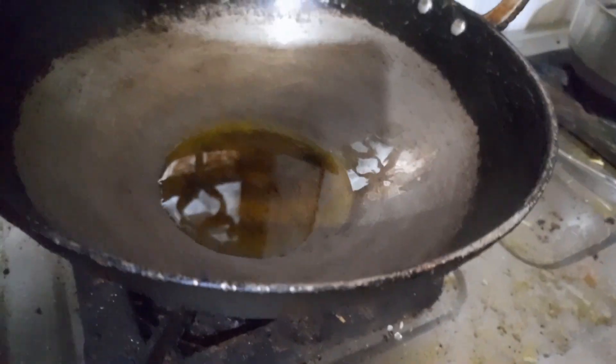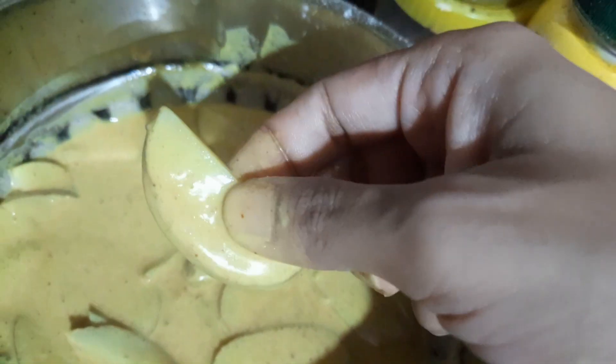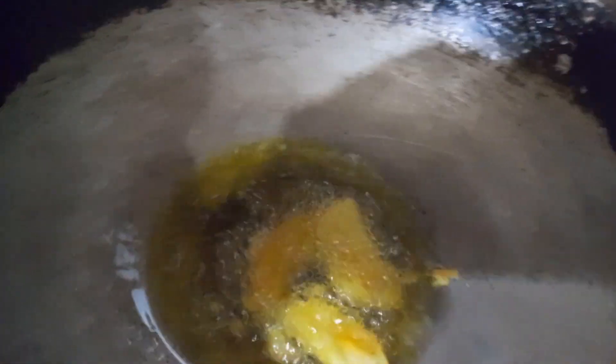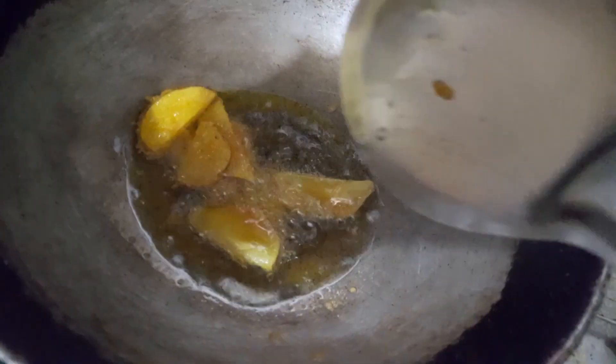When the gas flame is high, we will add a little coating of sliced potato. Then the potato will be crispy.